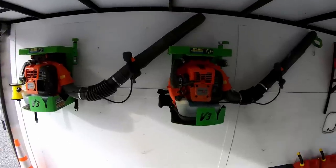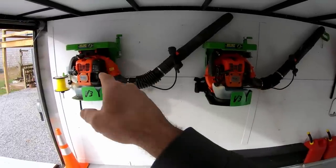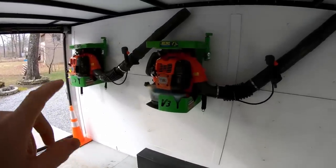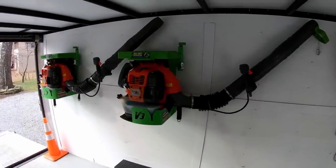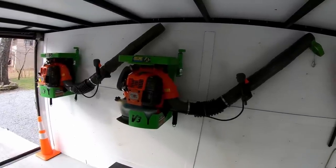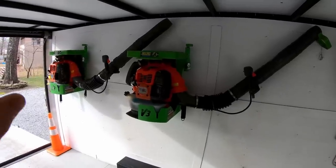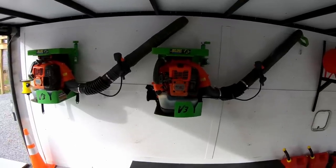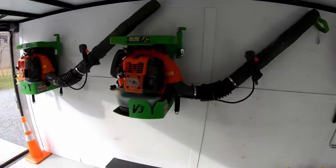I have two Husqvarna backpack blowers in the version-three GreenTouch racks — the 580 BTS and the 570 BTS. There's not a lot of difference between the two. The main difference is that the 570 is a little bit lighter and a little bit quieter versus the 580, but they both do about the same amount of work. I can pick up one and blow leaves, then switch to the other and can't tell the difference. I'm going on my fourth year with this 580 backpack blower and it's still holding up great.